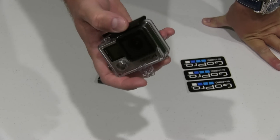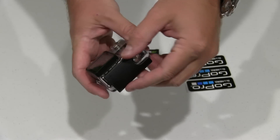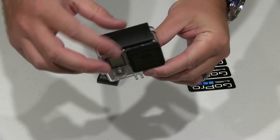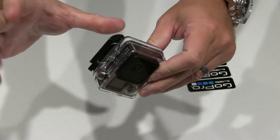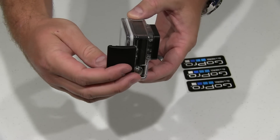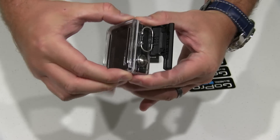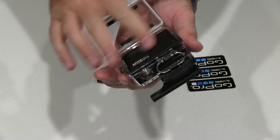But it's actually really easy, and they've greatly improved their latch mechanism. So all you do to open the GoPro — you'll see this front lip right here. You pull up, and after that pulls up, this back part — you can kind of lift it back and then push it up. And then this back door part right here will open. You just put your finger on the top and it'll open. Now you can access your GoPro.